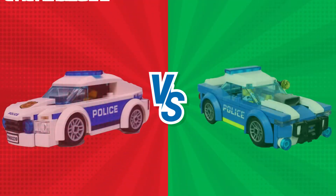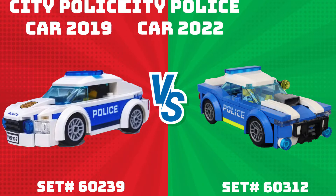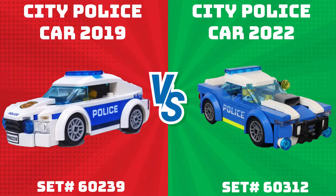Welcome to RVB Brick Builds. I'm your host RVB, and in today's episode I'm going to show you a comparison of the 2019 versus the 2022 LEGO police car to show you the differences if you're debating which one you should buy for your LEGO scene or display. I'm going to walk through the boxes, what's in the boxes, some analytics of what you're buying when you buy the whole set, and the overall view of the entire set via my RVB 360 views.